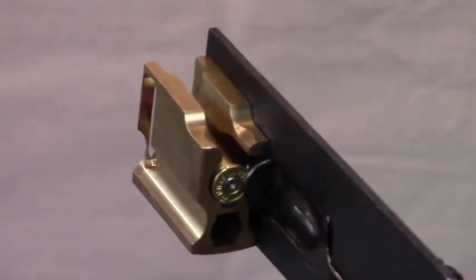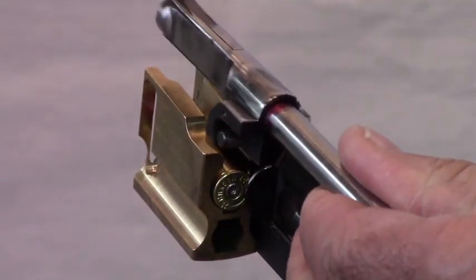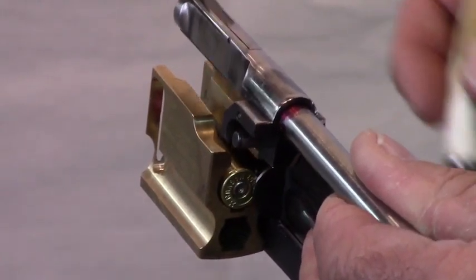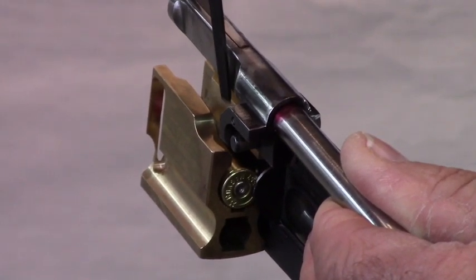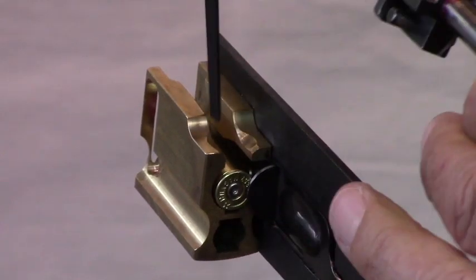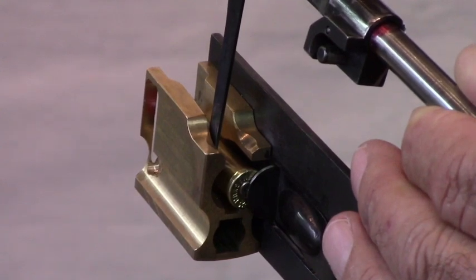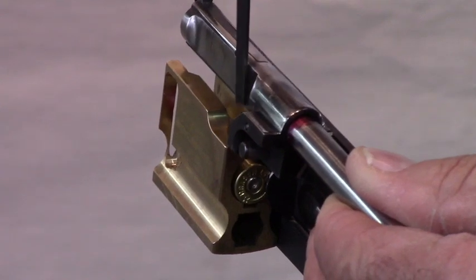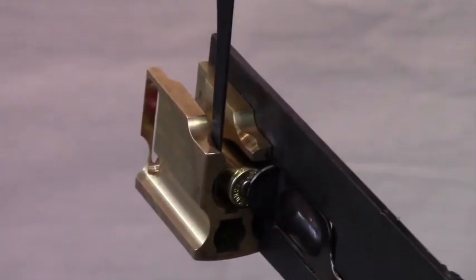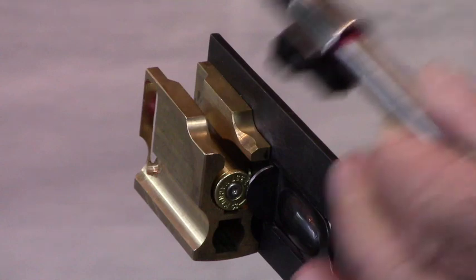We have a cartridge in the carrier and a breech bolt that sits about like so. What I'm doing is reaching my tool down on the left side of the breech bolt and inside the carrier, on the left side of the cartridge that's in the carrier. It sounds complicated but it actually works pretty well — I can just stick it in and there I am. That's why these tools are made so thin and narrow, so they can get in and do this work.